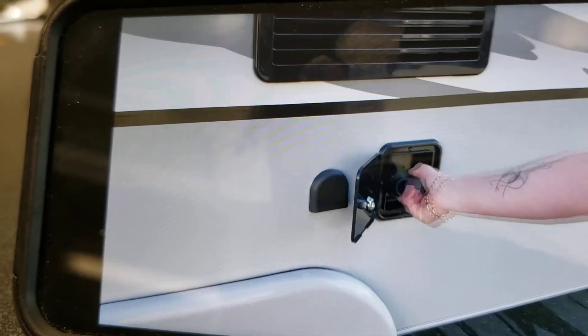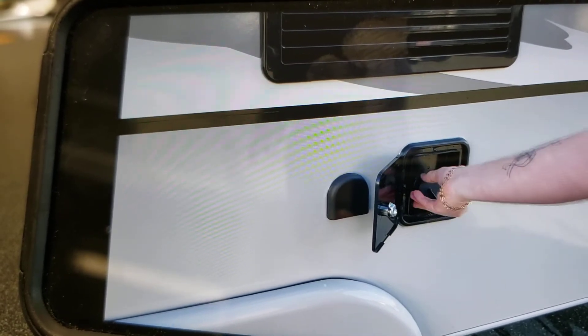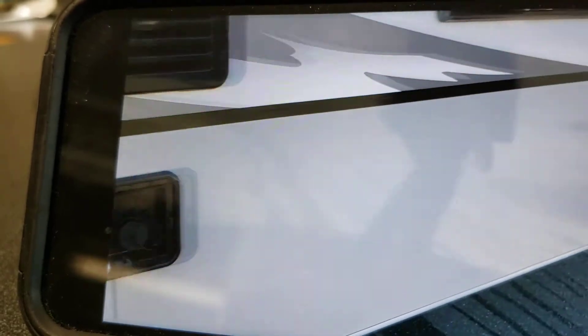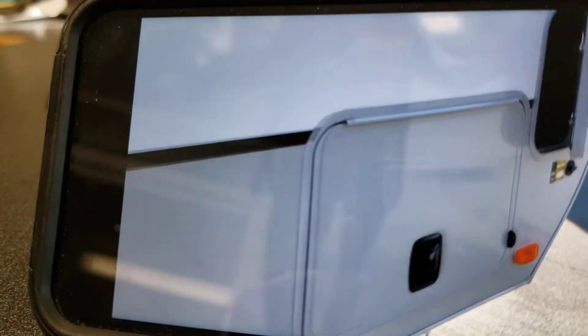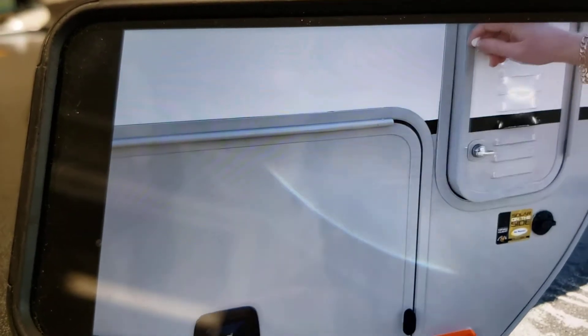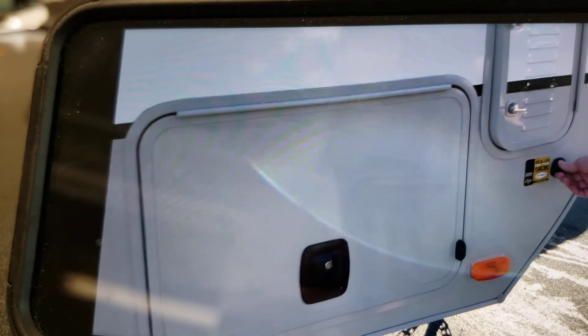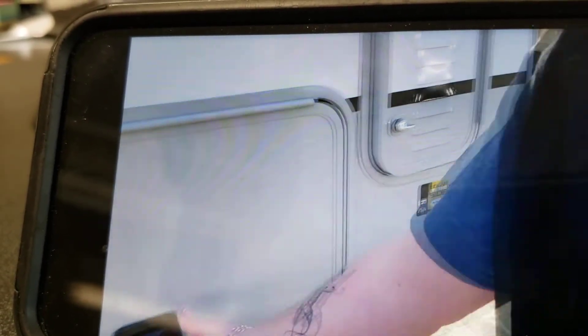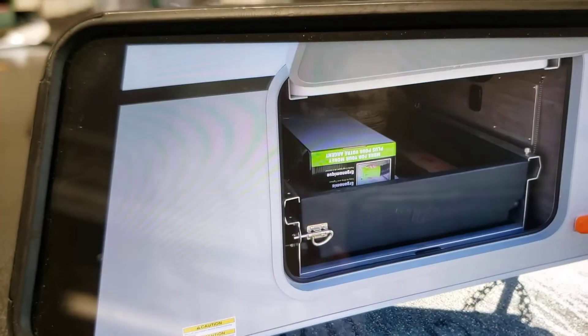This is where you fill up your fresh water tank. Up in the front, we've got another battery compartment — it's currently empty, so you could add a second battery if you wanted to. You also have a solar hookup if you wanted to hook up portable go-power kits. And then just another storage compartment.